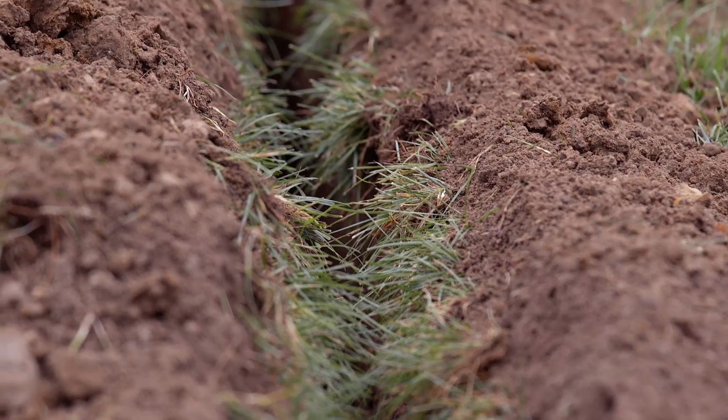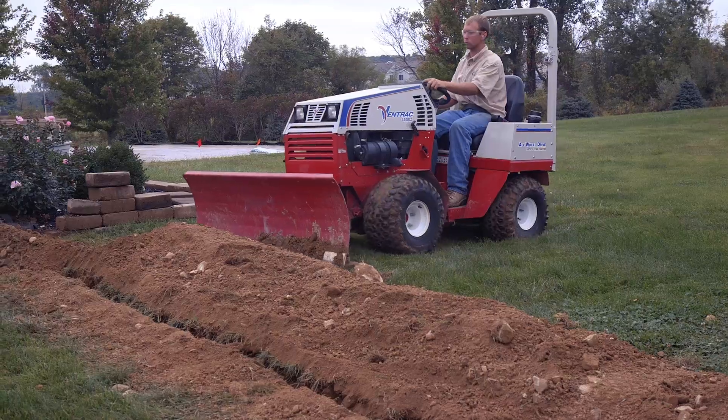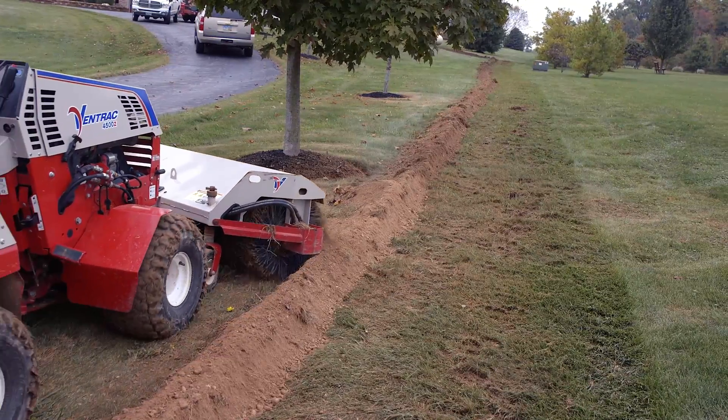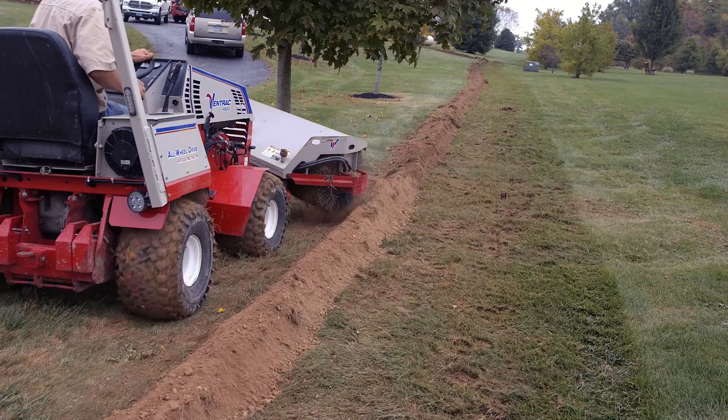We can go in there with that Ventrac and cut a five and a half inch wide ditch, put in our gas line pipe, we can blade it shut with a blade, use a power broom, and we can sweep the sides of the trench. And when we're done, we have just a neat little ridge and the grass is clean right to both sides. And we've done it with a Ventrac no bigger than the lawn mower they're using.